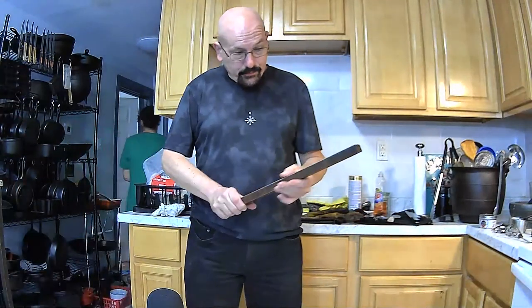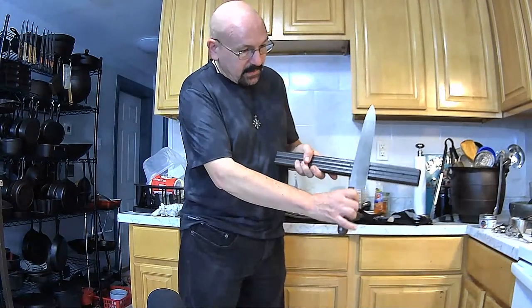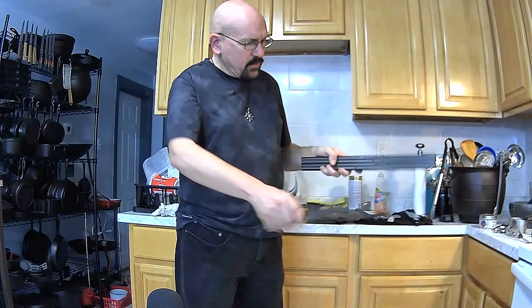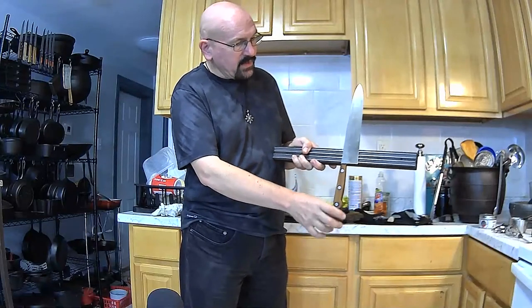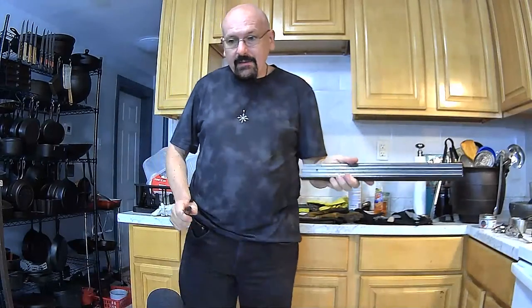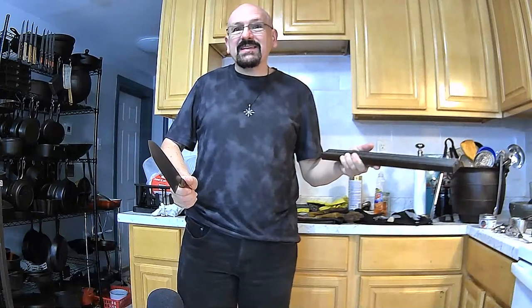I actually ended up getting this magnetic knife bar for free at Harbor Freight Tools and I still have nowhere to hang it, but it's a good way to demonstrate. These things are great — you can use them to keep knives out of the reach of kids or anyone else. I personally believe in hanging knives edge-up for safety. I'm clumsy and I really do not want to stumble against the sharp edge of a knife.